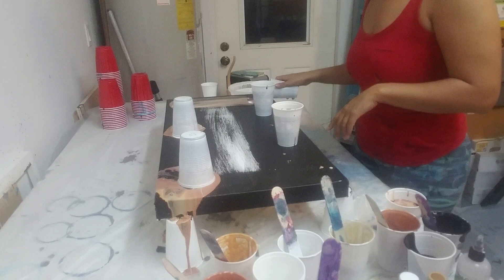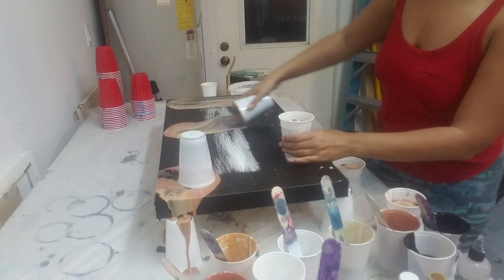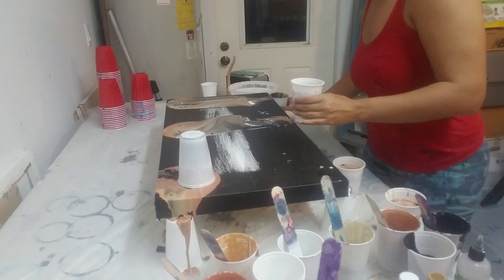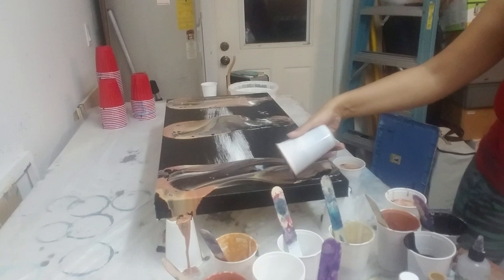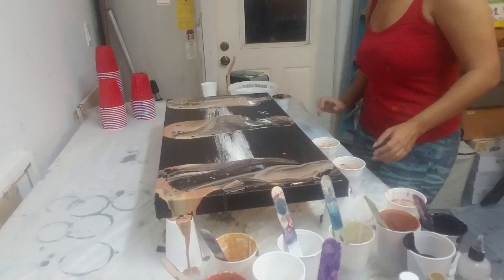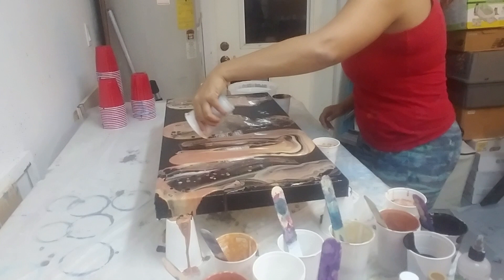I'm gonna start here, I'm gonna be kind of close to the edge. I'll save the rest of that and let's do the one in the center — see how far these spread out. Colors are a little muddy right now, we'll see how things go. I kind of like the design that makes — it's a little bit different.